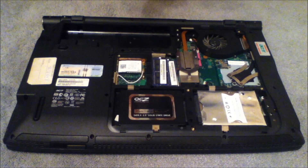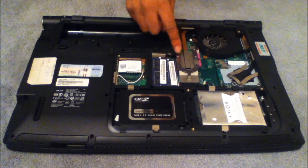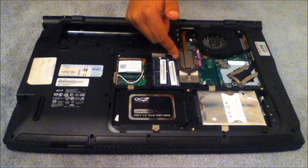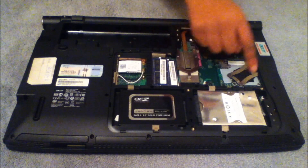Now you want to identify where the fan leads to. In this case my fan leads to here and here. Then you want to appropriately remove the screws so you can expose the chip. I'm going to pause the video again so I can remove these screws.